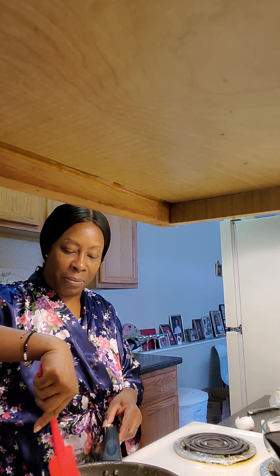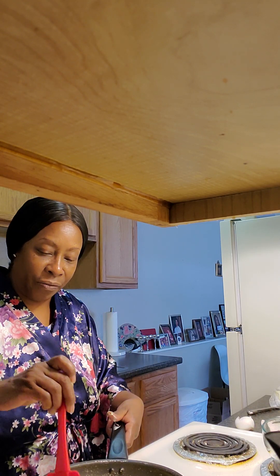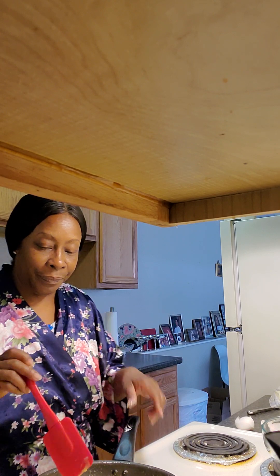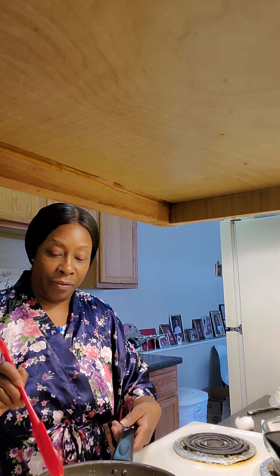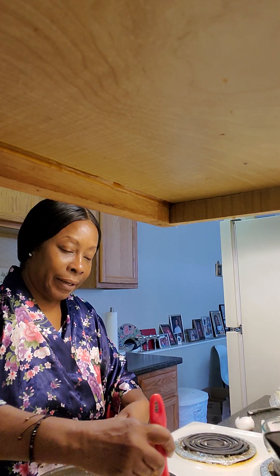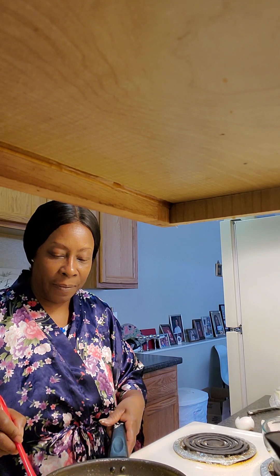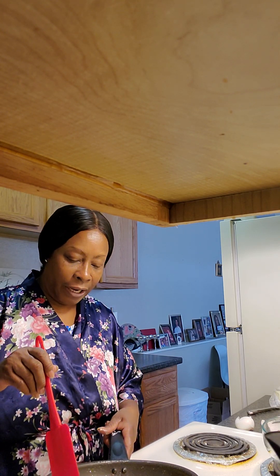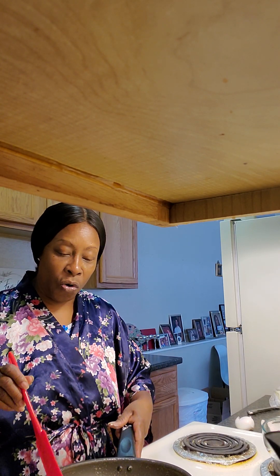So now I know I can maneuver my omelet around. You can shake it around and it's not quite there yet. One thing about eggs — eggs are quick and easy. You see how that's forming around? So you just want to shake it, get the rest of that to cook. I'm moving mine around because I don't have a whole lot of time today.